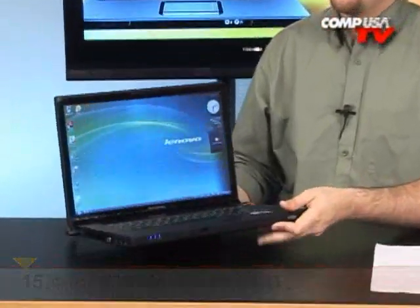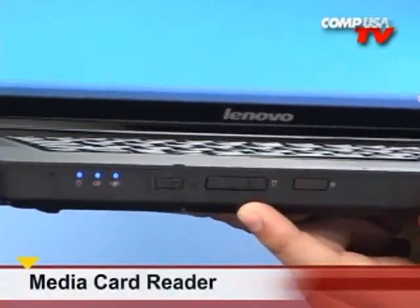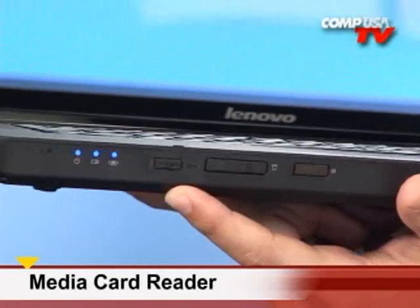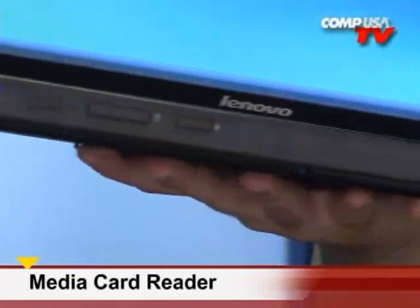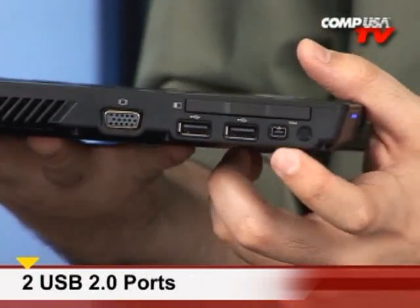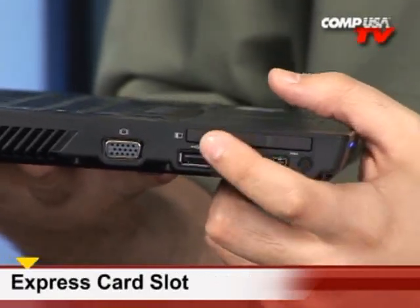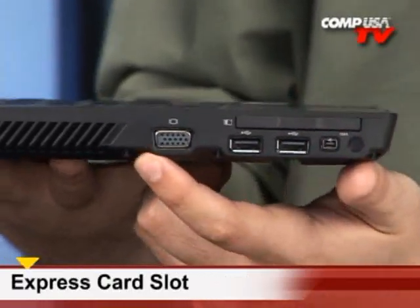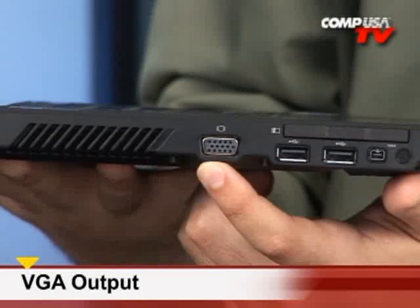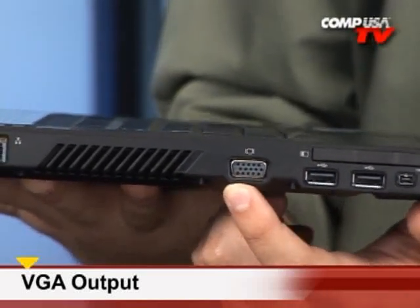It's a 15.4-inch widescreen, which is great for watching movies. Let's go through the ports. Right in the front, conveniently located, we have the memory card reader. Beside that is the on/off switch for Wi-Fi. Moving around to the side, we have USB 2.0 — a couple of those — and FireWire. So if you want to do editing with this machine, it's fast enough. Above that we have the expansion card slot. That's VGA — if you want to run dual monitors you can do that, or you can set up a primary monitor and not even use the screen here.